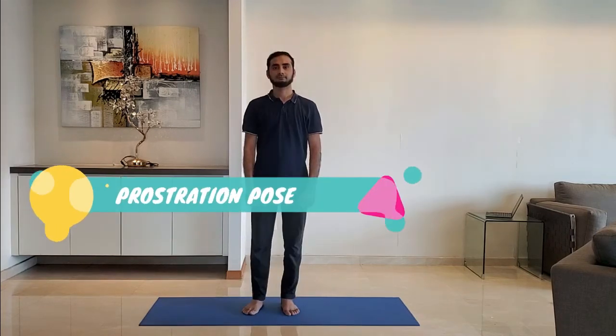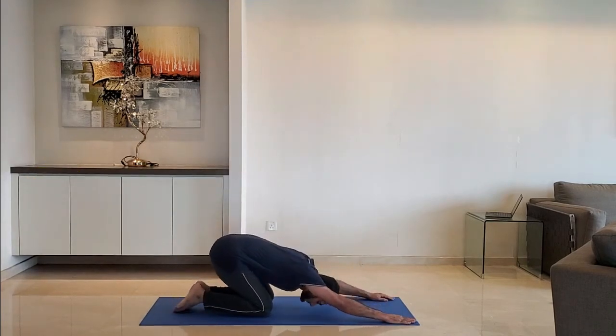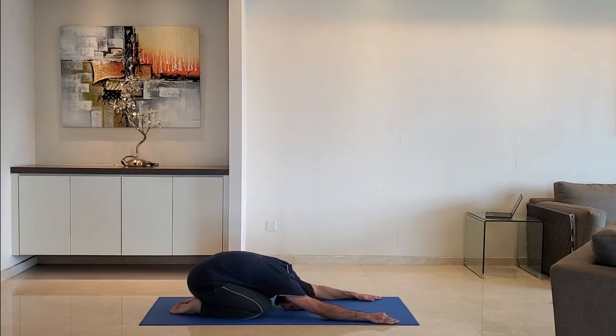Next up: prostration pose. Keep hands stretched, head on the ground, feet together. Breathe normally and relax. Hold for 10 to 15 seconds.